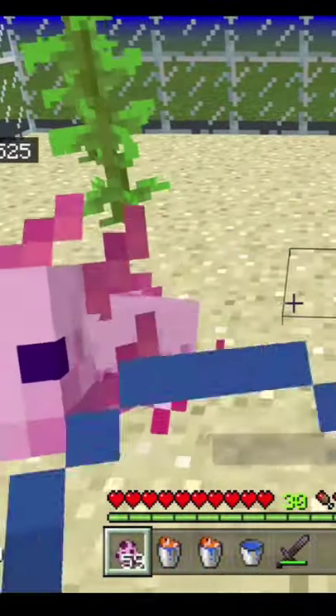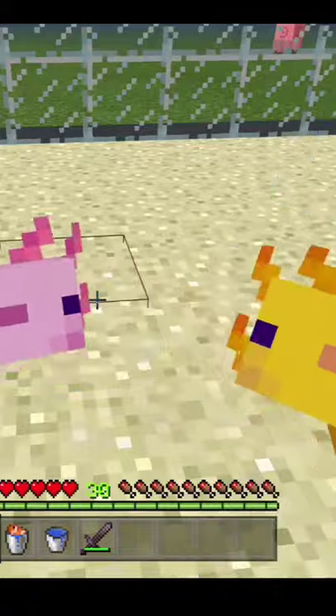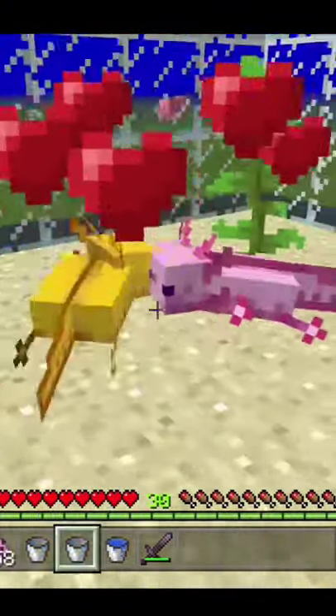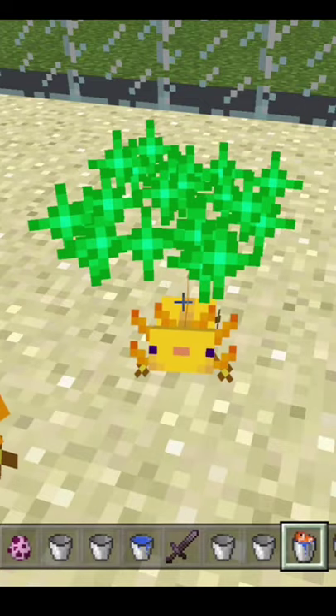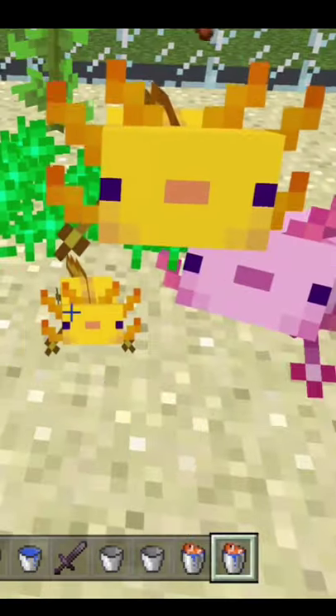Spawn or find your axolotls. You will need two of them. Then feed both of them a bucket of tropical fish and your axolotls will start breeding. Feed your baby axolotl to help it grow and that's about it.